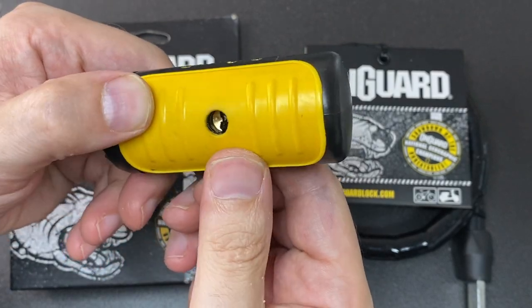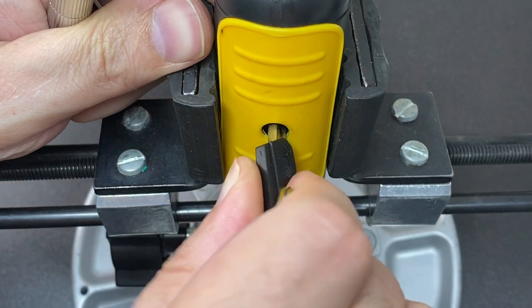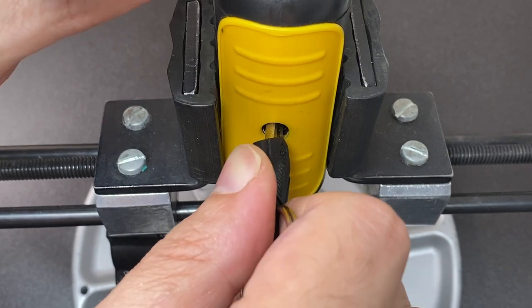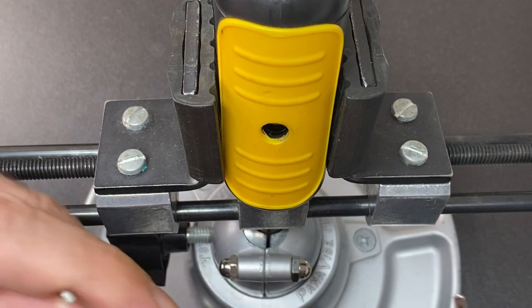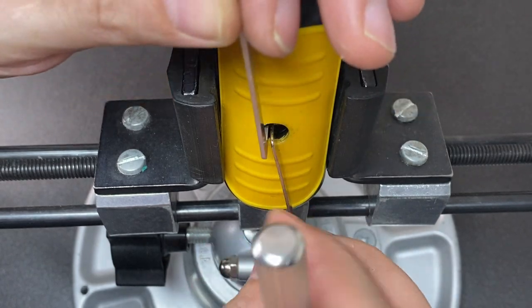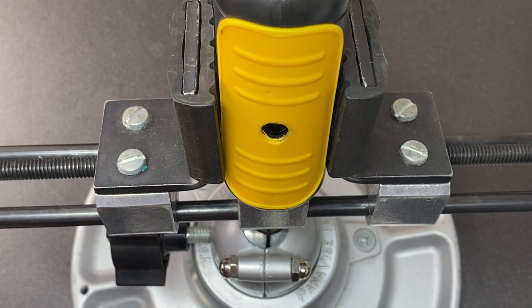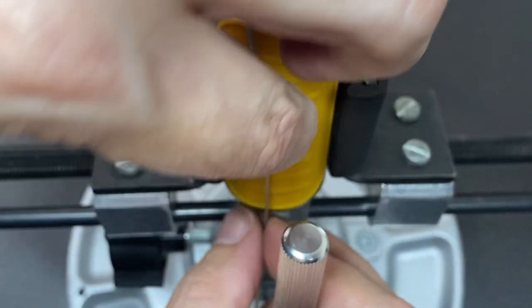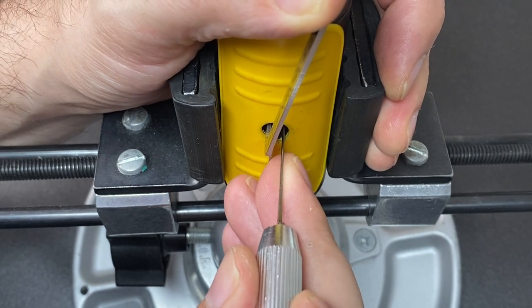I tried putting something in the side and giving it a wiggle but it doesn't jiggle open on this lock, which is a good thing. Let's throw it in a vice and find out if we can pick it. It's only got a very small amount of movement open and closed. Tensioning this was hard — I had to put in one tension tool this way and one the other way to get some really good torque. Let's try two tension tools together, and then we go in with a flat flag pick using pretty heavy tension.